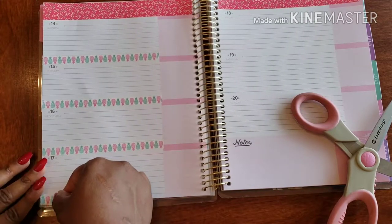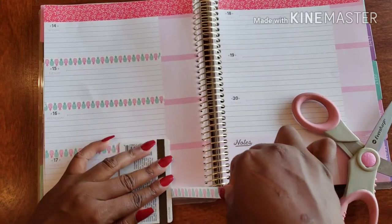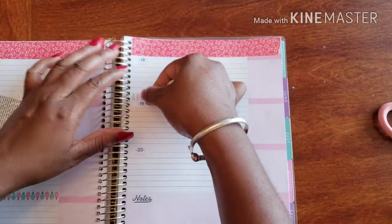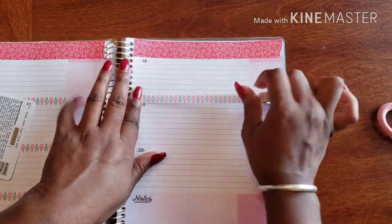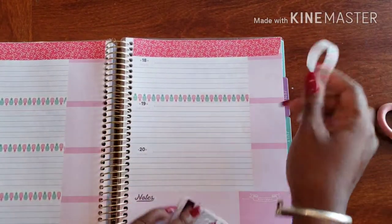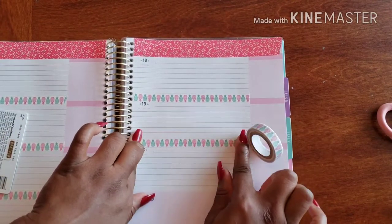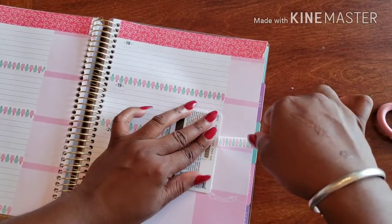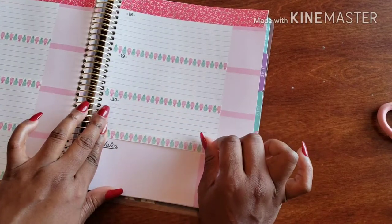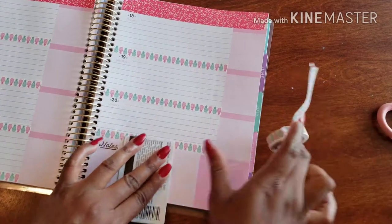Going across the bottom — bam — and on to the next side. Getting as close to the rings as I possibly can and bringing it ever so gently across. And last but certainly not least, there we go — all done with the washi border.